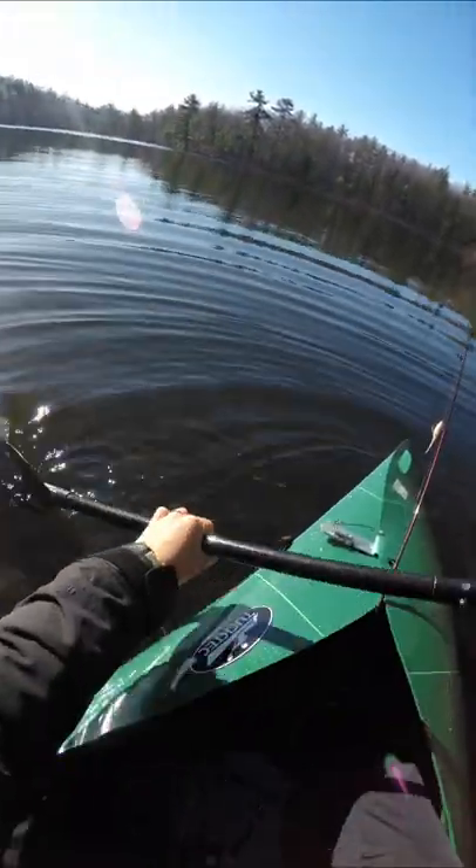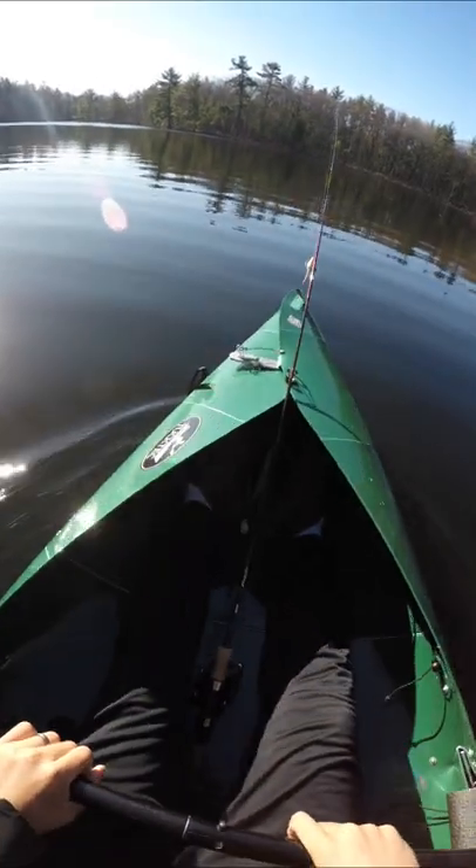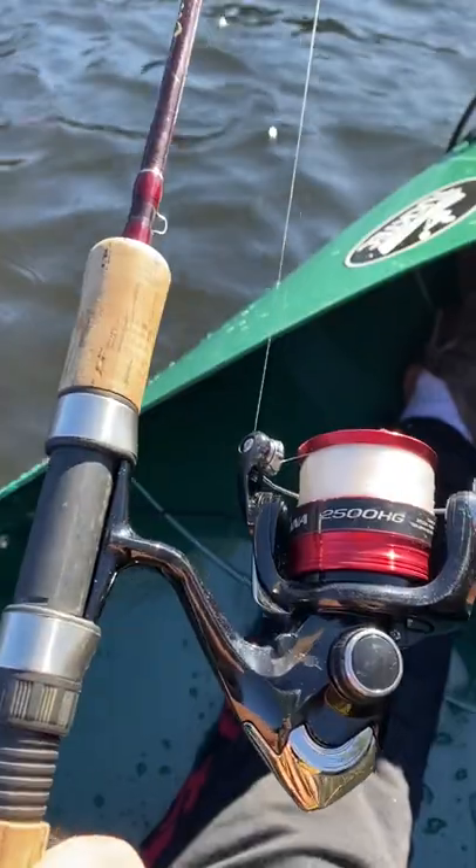So far so good, but what happens if I purposely wobble and try to fall in? Yeah, this actually feels just as sturdy as every other kayak I've sat in.